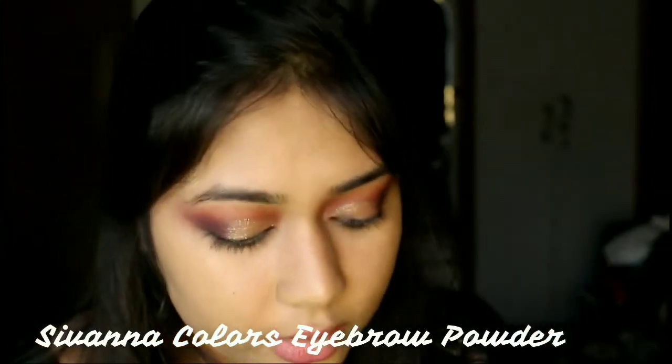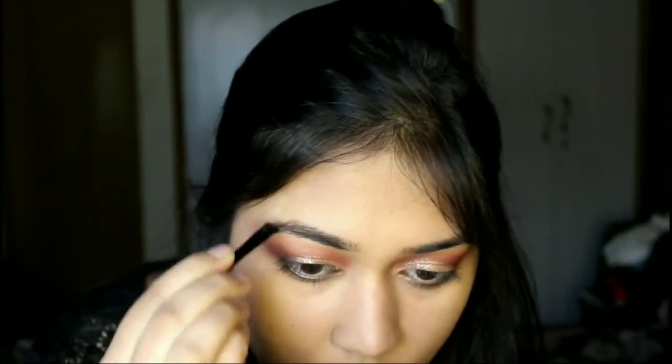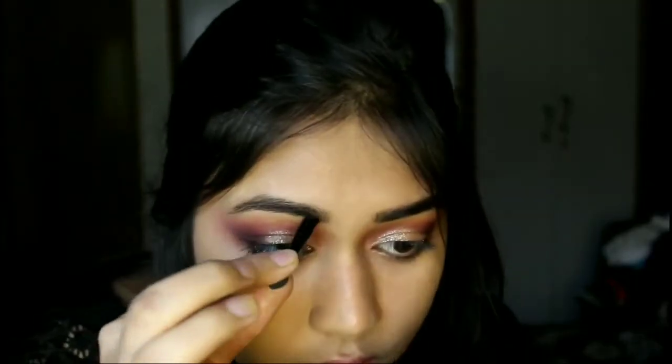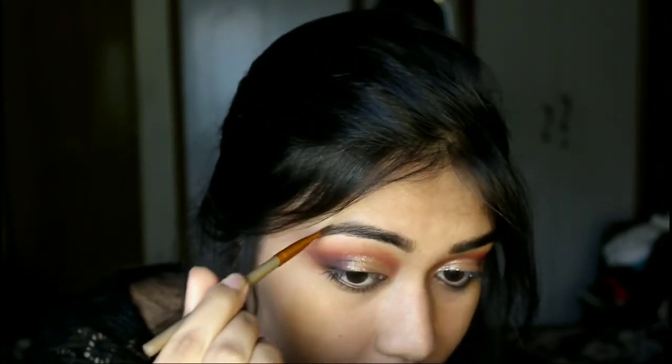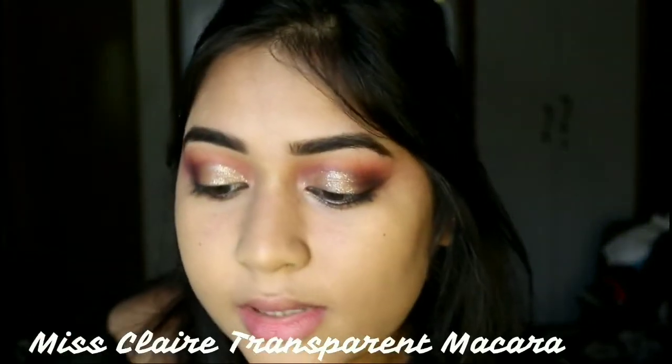Now it's time to do my eyebrows, and for that I'm going to take the Savannah Colors eyebrow powder. It comes with a brush that has an angled brush on one side and a sponge tip applicator on the other. I'm going to mix both colors. The powder is really amazing — my eyebrows look so natural and yet so gorgeous. The end is a little thick so I'll take my normal angle brush to perfect the tail.